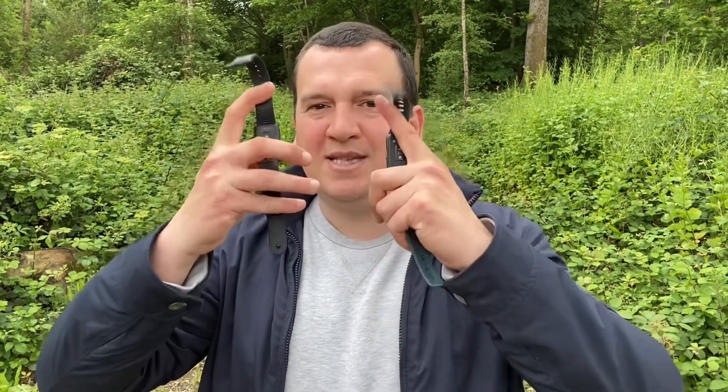For the heart rate accuracy test, the benchmark is a Polar H10 ECG chest strap, which I wore on my chest throughout the entire workout. That is the most accurate measure of heart rate, and we'll see how the optical heart rate sensors on the back of these two smart bands compare.